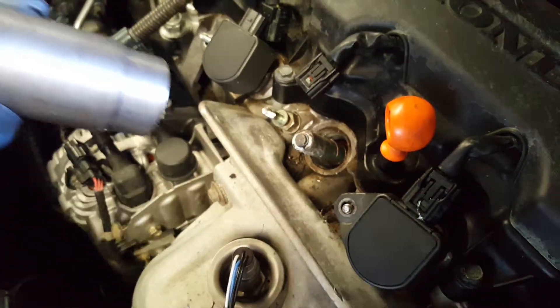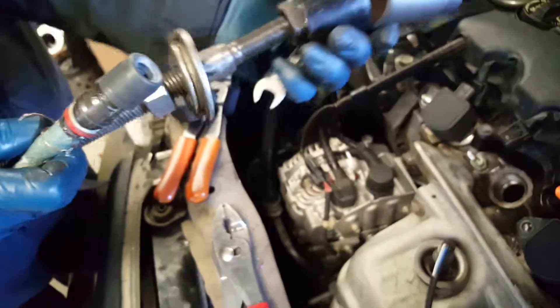We already did this so it came out by itself, but that's what we had to do to get that last part of the coil off.